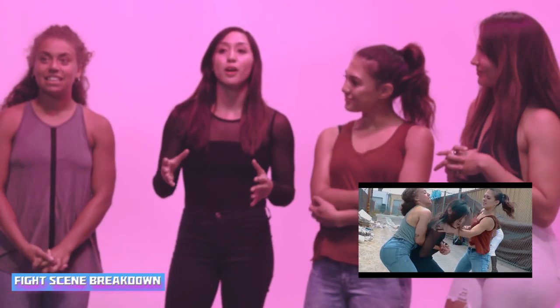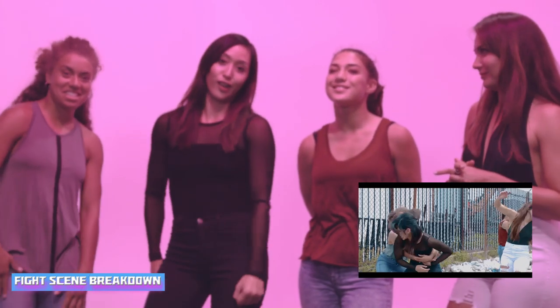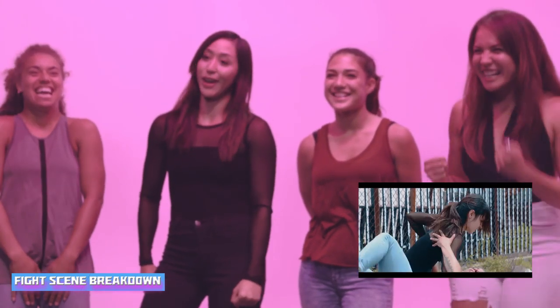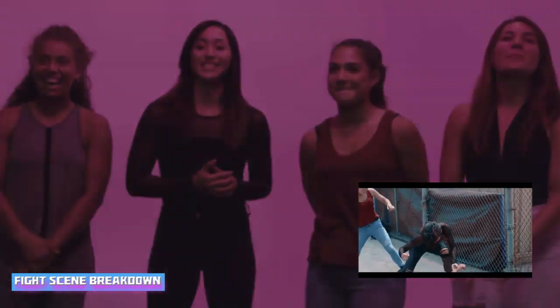So we're gonna show you this first part. This is right after the intro where the girls are like, hey, I'm gonna beat you up, and I'm like, all right, let's do this. So here we go, first part of the fight scene.